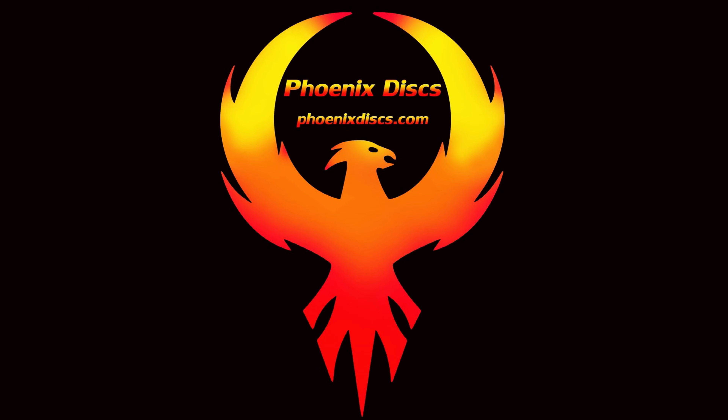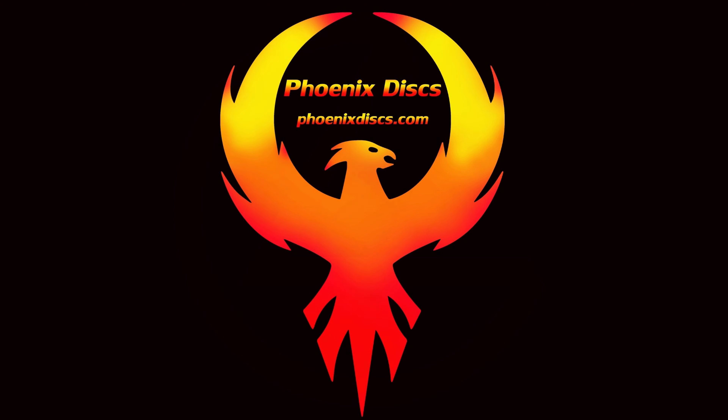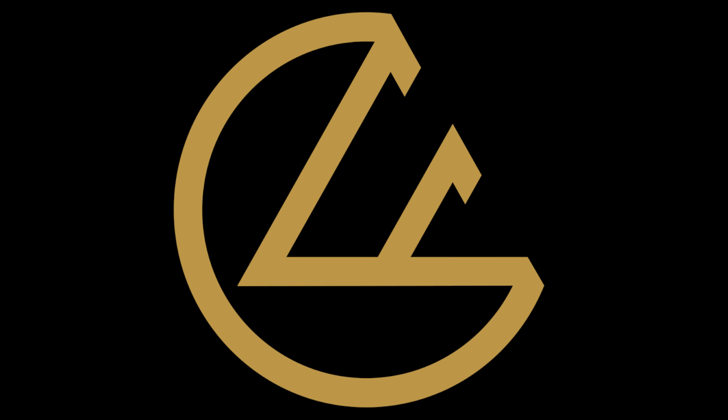Thank you guys for all your support. If you have any questions, reach out and I'll do my best to answer them. Take care. Thanks to my sponsors — for all your disc golf needs check out Phoenix Discs and Foundation Disc Golf.